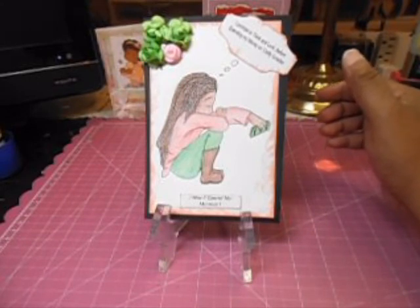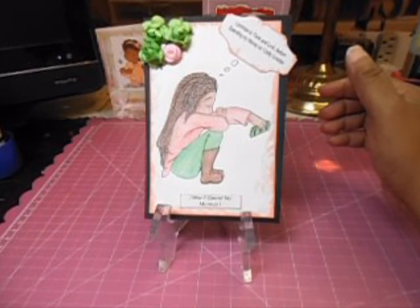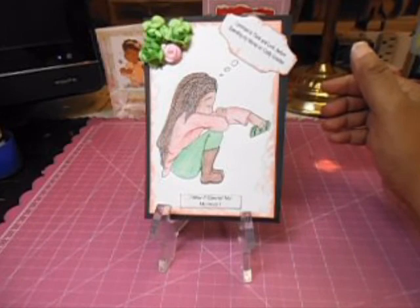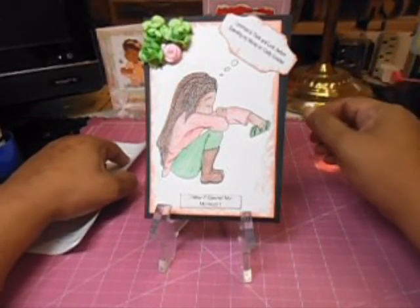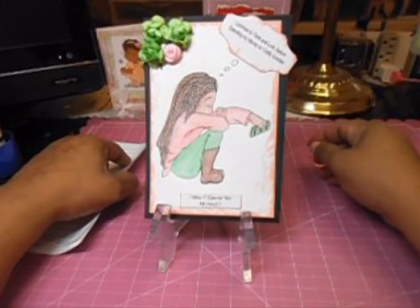Number six asks: will you post videos for people to watch while you're on your spending freeze? Of course! That's another thing in my goal — to do more videos, use more of my supplies, make more cards, show and tell.